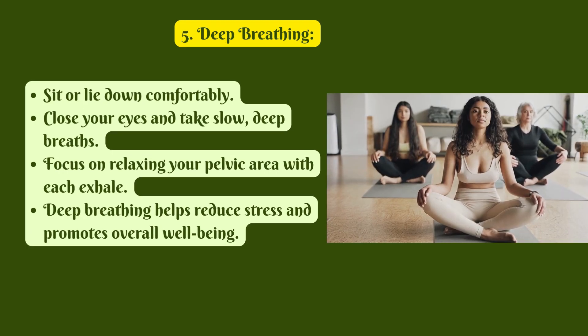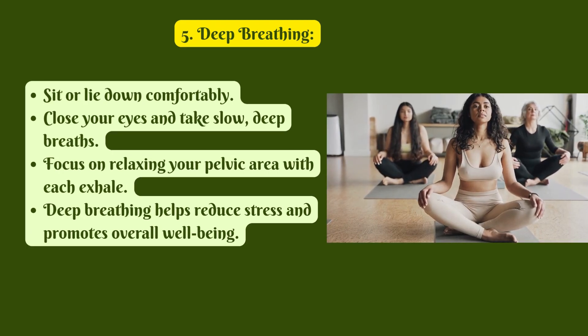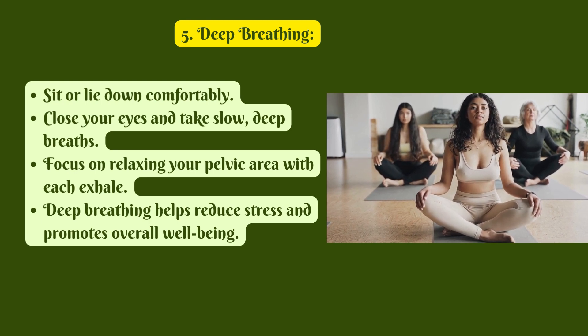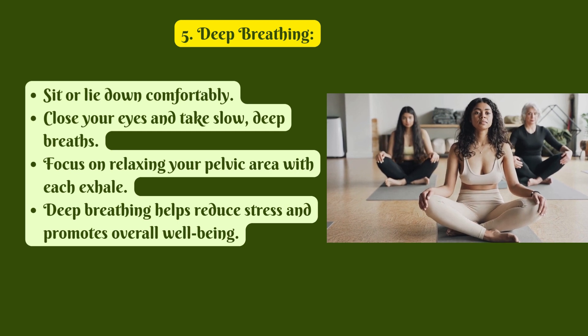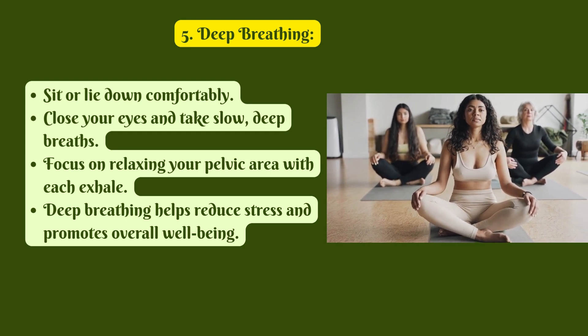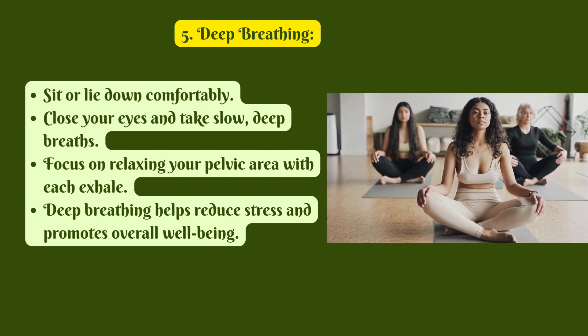5. Deep Breathing. Sit or lie down comfortably. Close your eyes and take slow, deep breaths. Focus on relaxing your pelvic area with each exhale. Deep breathing helps reduce stress and promotes overall well-being.